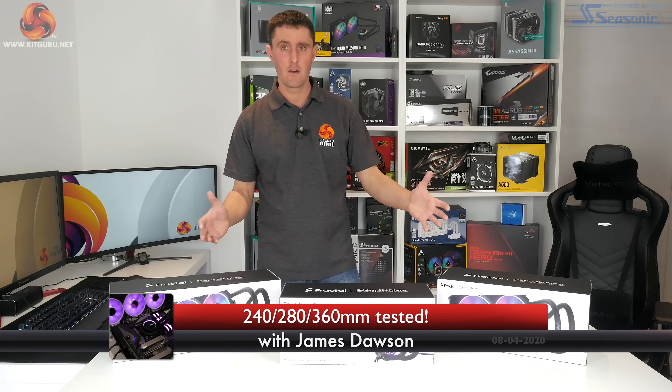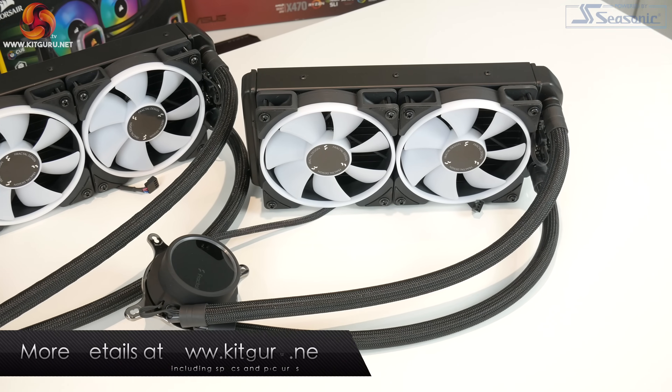How's it going guys, I'm James from KitGuru and today we are looking at not just one but three new CPU coolers from Fractal Design.